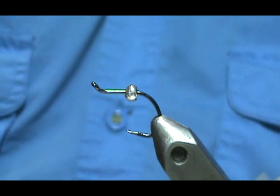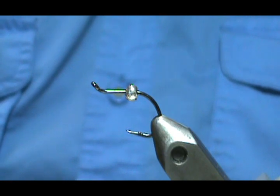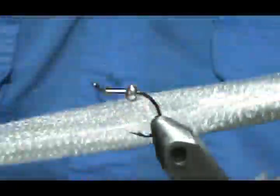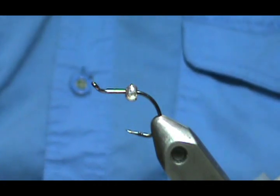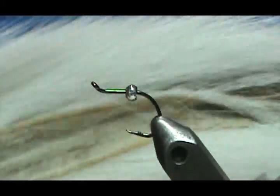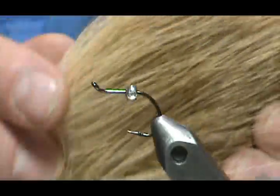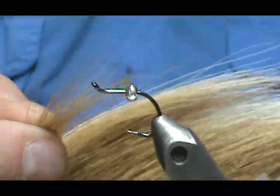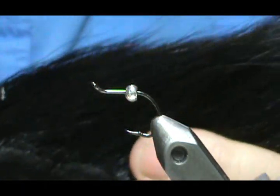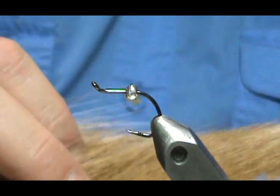For the body — on the long-shank black-nosed dace it has a tinsel body — what we're going to simulate that with is crystal flash. We're going to use some silver crystal flash for the body. Then we're going to use some white bucktail — this is a really beautiful one, with nice long stiff hairs. Then some black bucktail for that thick lateral stripe that the black-nosed dace has, and then natural brown on top.